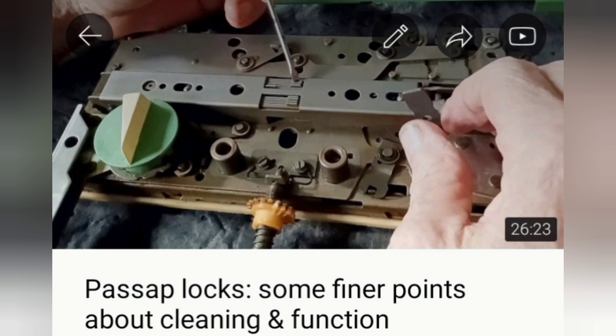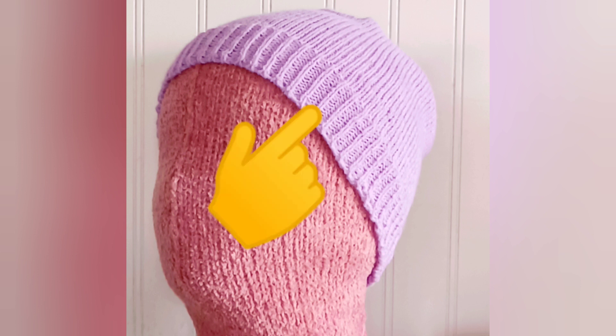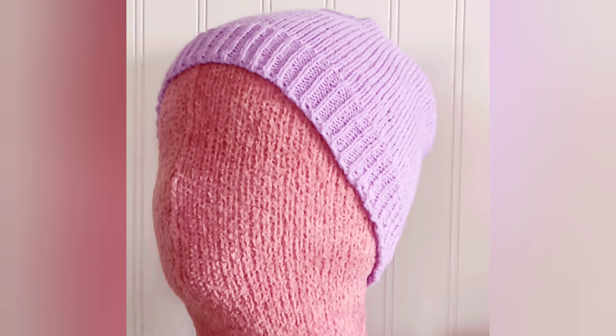I'll put a link to this one in the program notes. Assuming your machine is ready to knit beautifully, we'll knit this hat together. It's really basic, but it does have ribbing, because one of the great things about a Passap is that you don't have to get out a ribber and attach it and adjust it. It's there, it's integral, it's part of the operation, and it's no extra trouble to make ribbing.